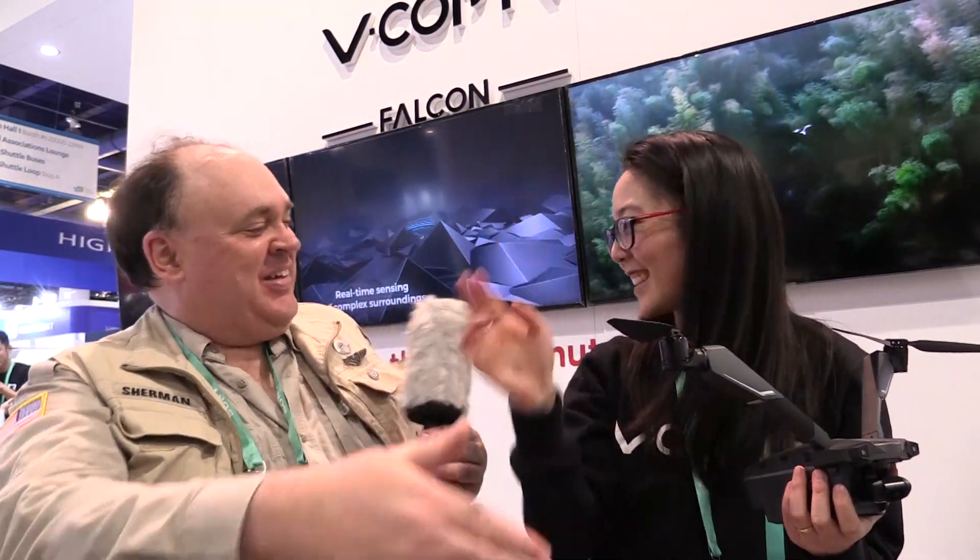Thanks so much for showing us the V-Copter. That is pretty cool. Thank you for having me. And from CES 2020, this is the Roswell Flight Test Crew signing off. Thanks again, Emily.